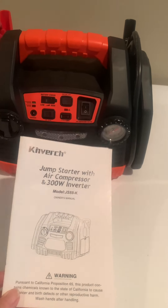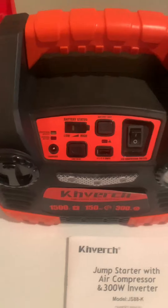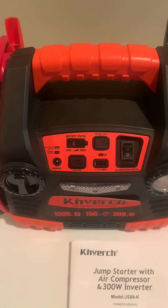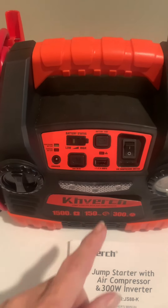This is the Jump Starter Air Compressor 300-volt inverter. It has a very sturdy handle and it's very well built. You can plug it in easy and it'll charge itself as a power source, including as a jump starter for jump starting your car.